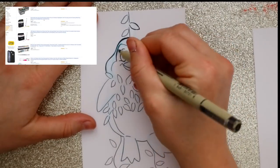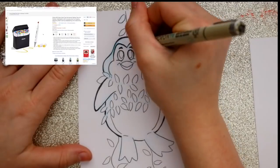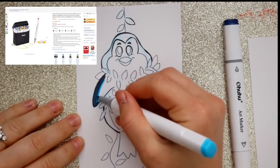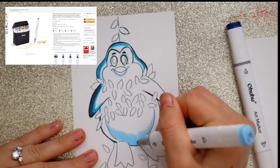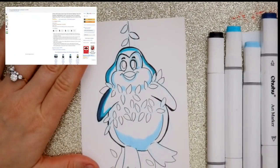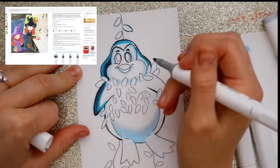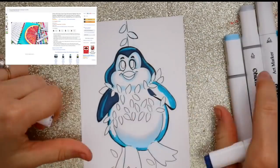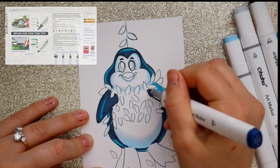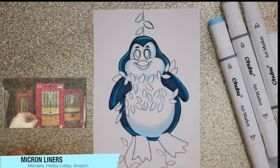I want to try alcohol-based markers, but where's a good starting point? I would recommend the Ohuhu alcohol-based markers. You can only get these on Amazon or on their website, but I would definitely recommend Amazon, especially if you have Amazon Prime. Ohuhu markers are really nice to work with — they have a chisel tip and a fine point tip, and they blend so well. Look how pretty these colors are with my little penguin. He's so cute, and you'll see how well they blend together.